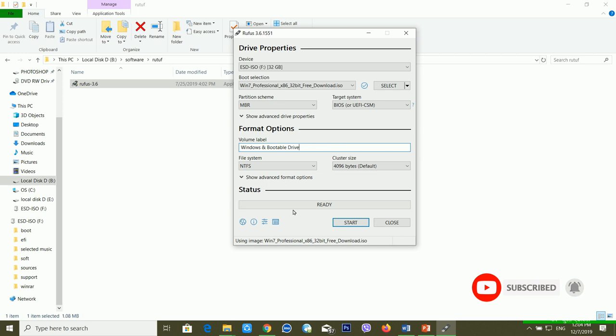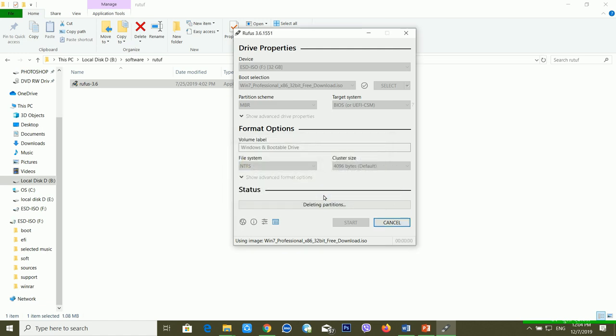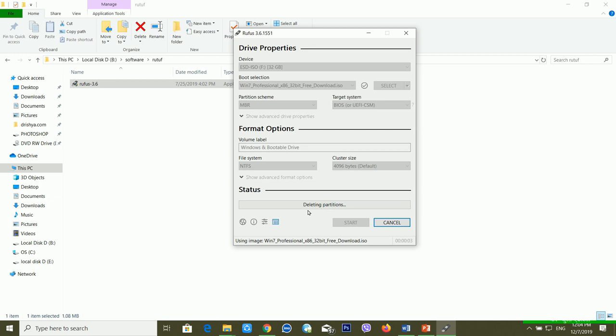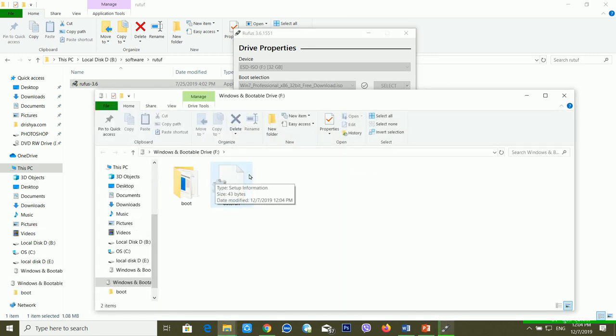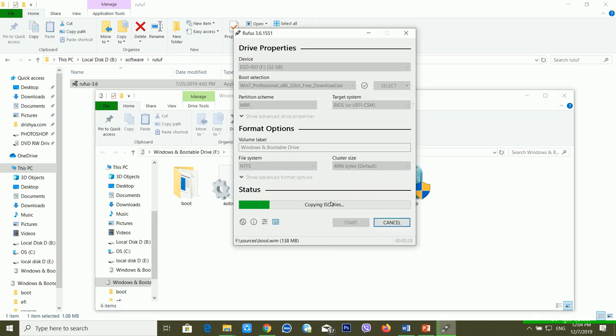After this, I'm clicking Start. It's asking a warning: all data on the device will be destroyed. Click OK to continue, so I'm clicking OK. After a few minutes it's clearing all data from my pen drive, creating the system. Now you can see it's copying files — it will take a few minutes.